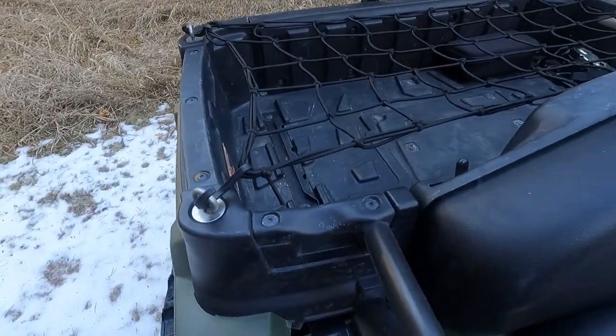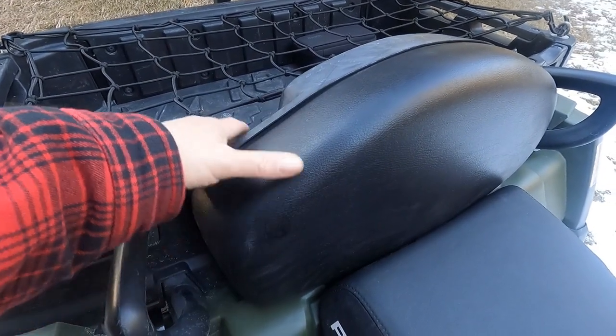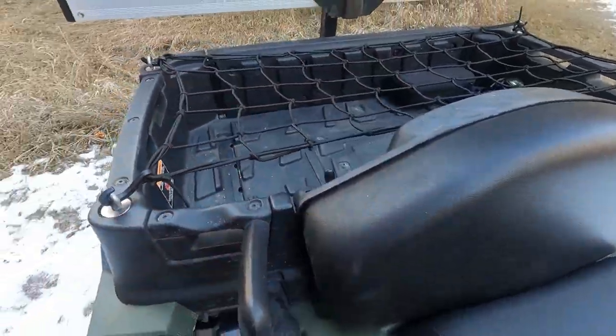I put a cargo net over my box — it helps secure items in there. The seat obviously folds back into the box, and a backrest comes up, making this a 2-up machine.